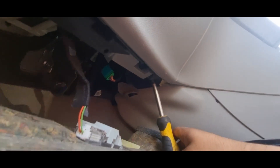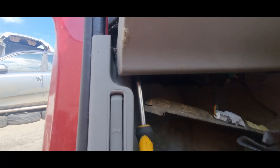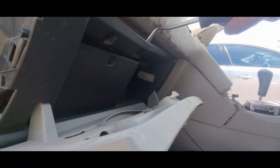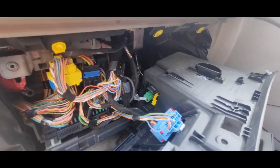Remove both of these, and the only thing that's left is to wriggle the glove box off and unplug the courtesy light and the other plugs as well. Apply pressure again just gently and the glove box will just pop out. Once it's off, remove the plugs.